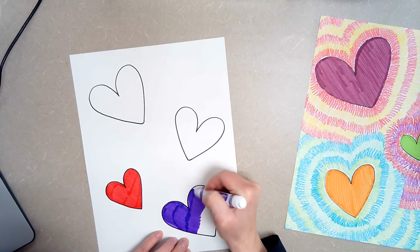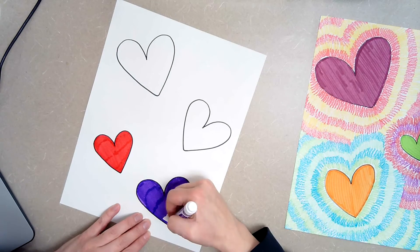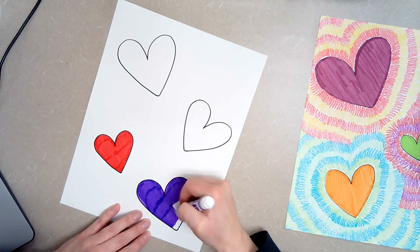I'm just going to finish this one and leave the other two white just so we can move on, but you are going to color all of yours in.